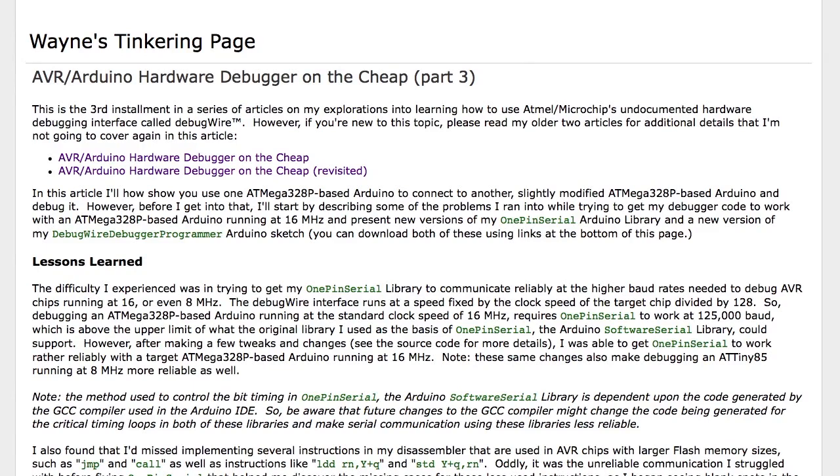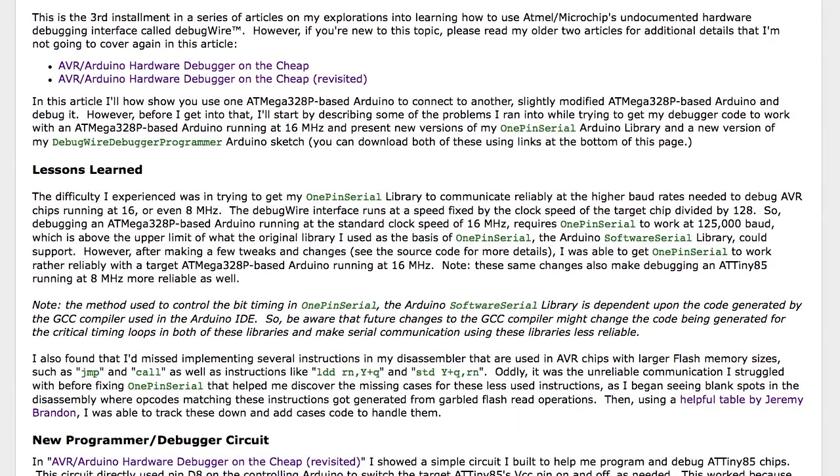Welcome to part three of my AVR Arduino hardware debugger on the cheap article. Since I published the first article, I've been investigating further on how to actually use it to debug an Arduino as a target. The original articles focused on using an ATtiny85 as the target. The main reason was that my one-pin serial library didn't work reliably at the 125k baud rate necessary to talk to a chip running at 16 MHz. The baud rate of DebugWIRE is set by the clock rate divided by 128, so in this case it's 125,000 baud.